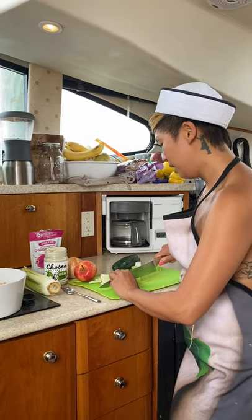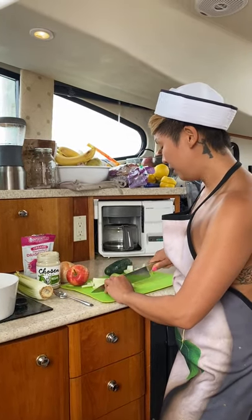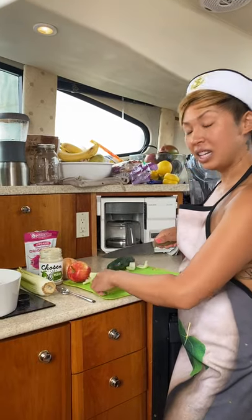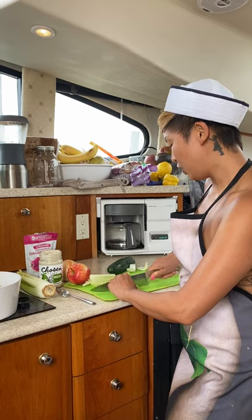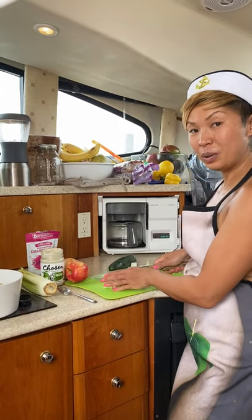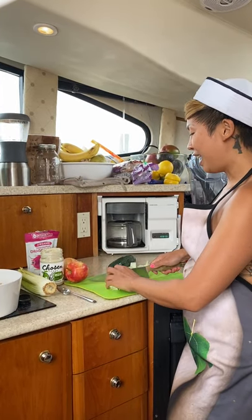I'm also going to add some apple, some onion, and I have a special ingredient — I'm doing a little experiment. I'm going to add some dragon fruit powder so I can turn my tuna fish pink.